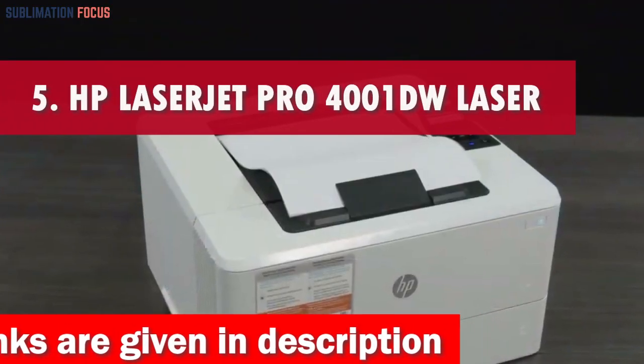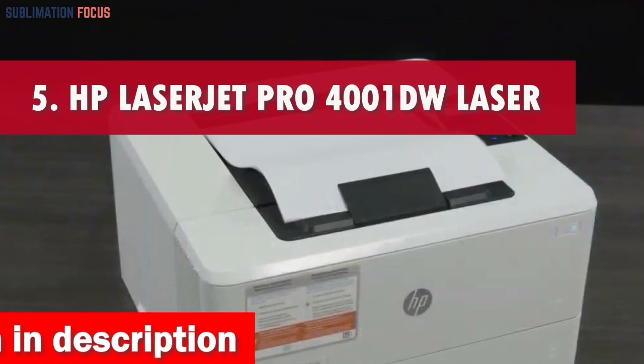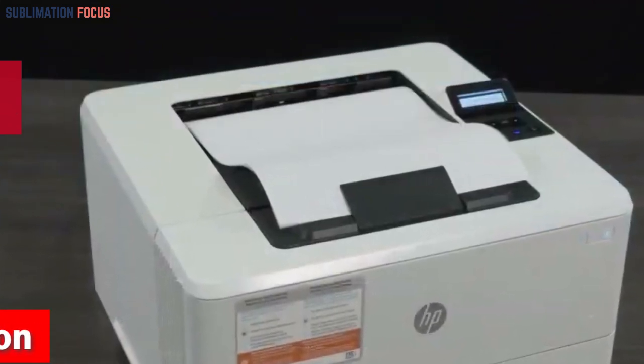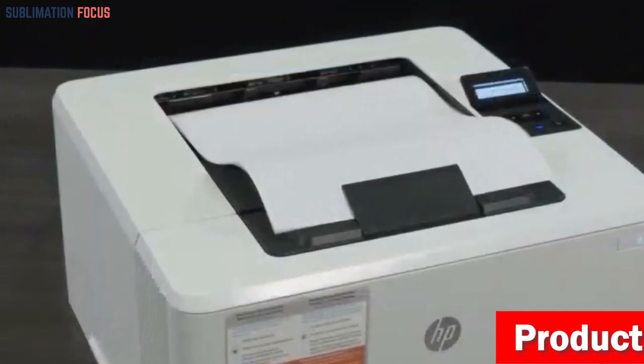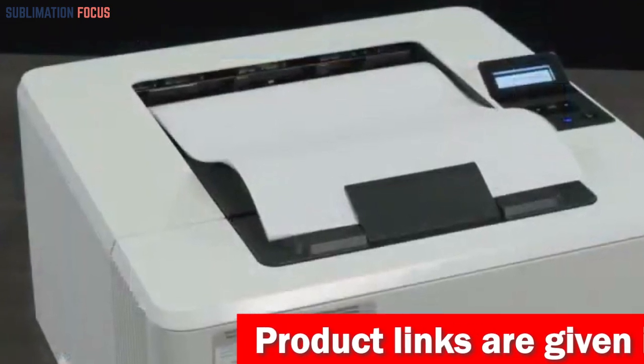Number 5 is the HP LaserJet Pro 4000 and OneDoo Laser Printer. The HP LaserJet Pro 4000 and OneDoo Laser Printer provides lightning-fast printing speeds of up to 42 pages per minute in black and white, which makes it an ideal choice for water slide decals.